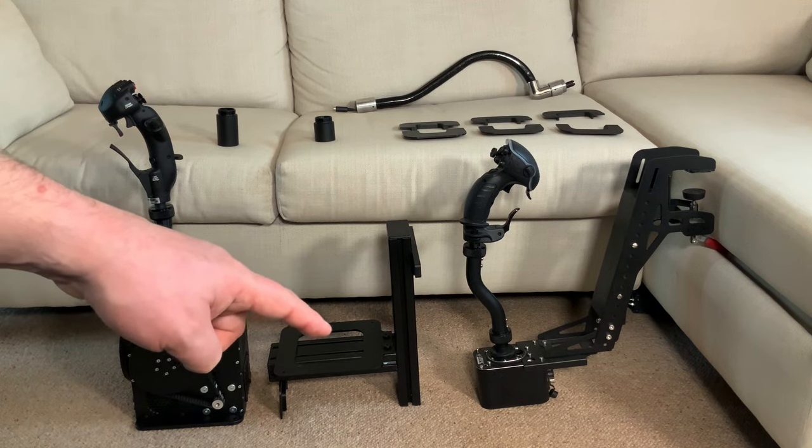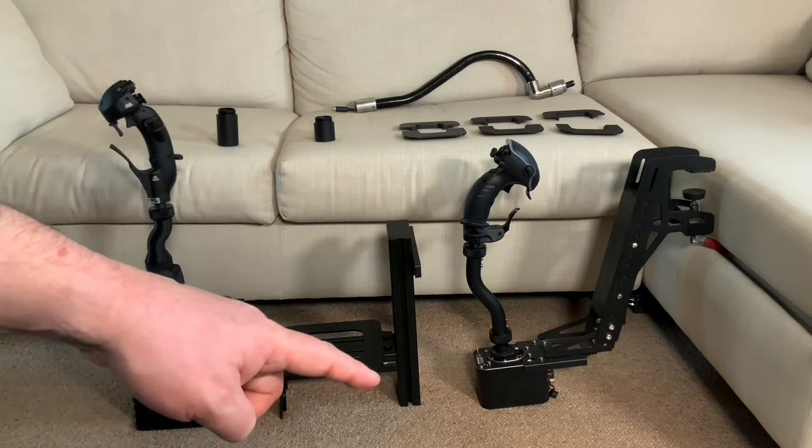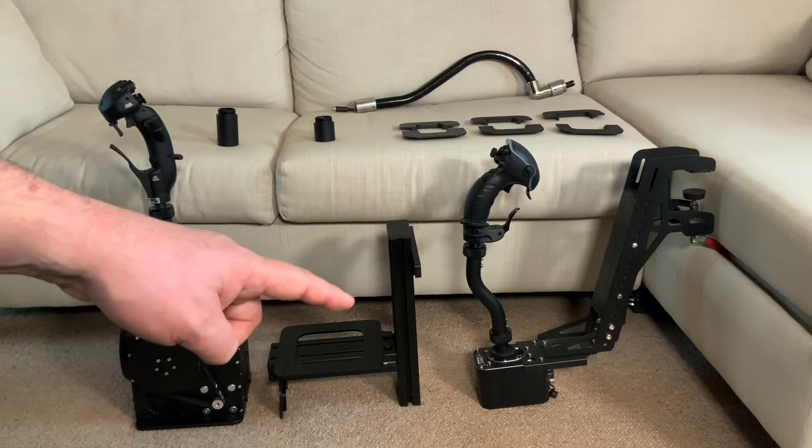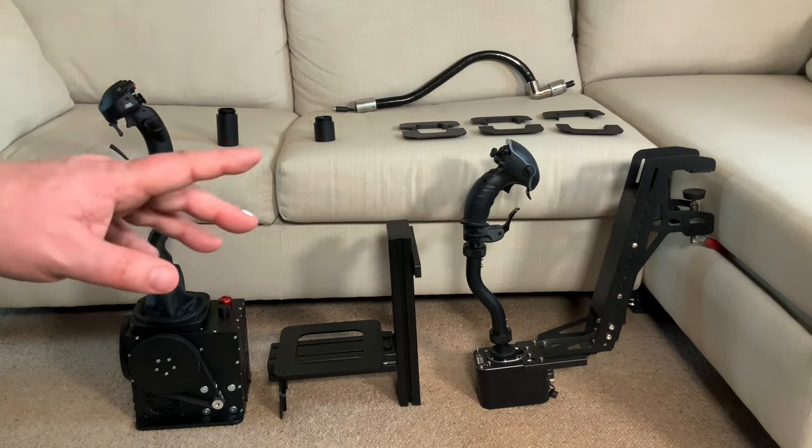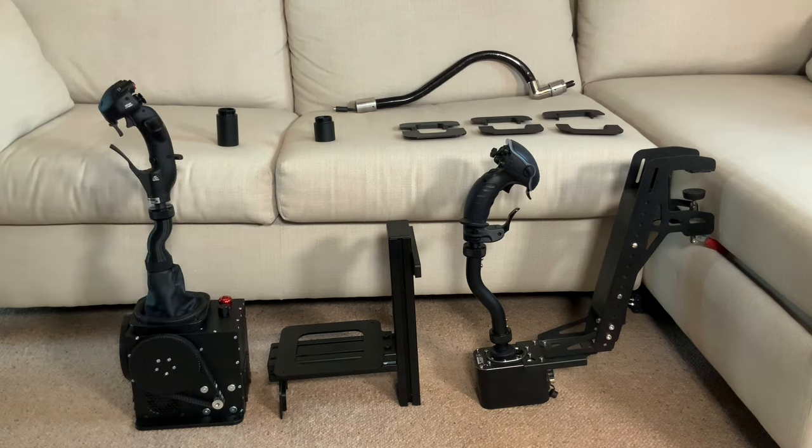Below the extensions we have the mounting plates sitting on top of and bolted to aluminium profile extrusion that comes as part of the Monster Tech center joystick mount. For those who've seen my previous videos, you'll know I've got an MFC flight chair from Monster Tech. I'm looking to mount my joystick centrally, with the center cutout position removed from the chair — that's a feature and benefit of that chair.